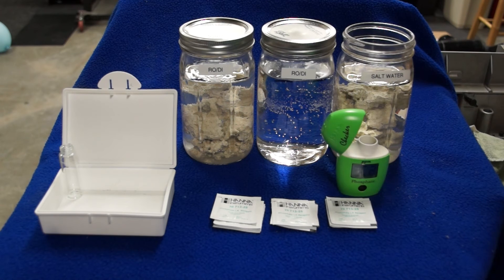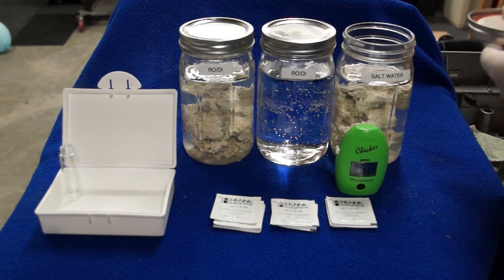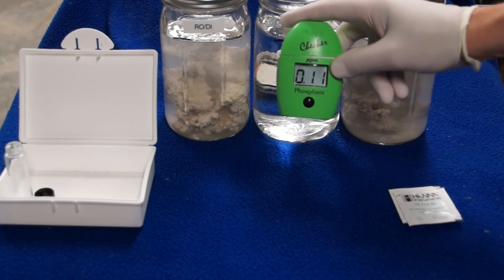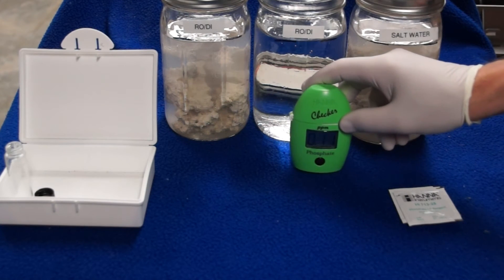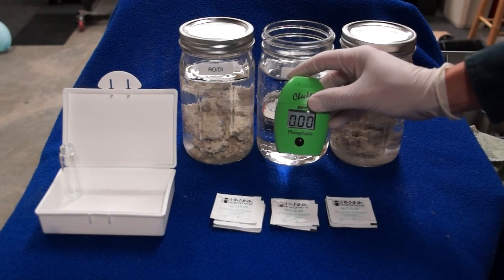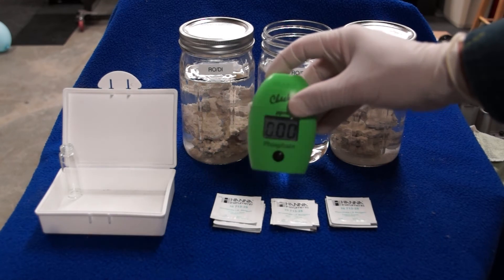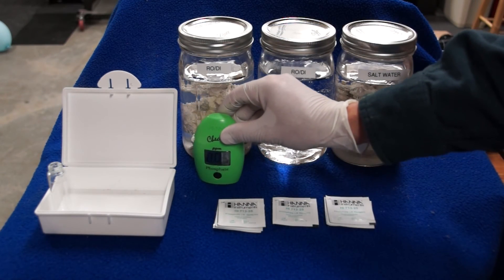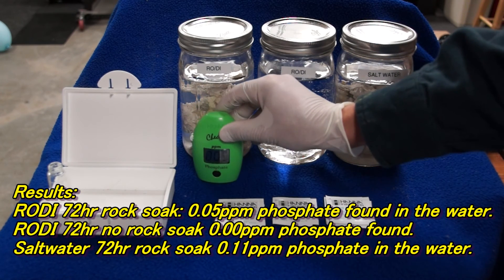The point is that pre-soaking is a good thing. The first jar I tested was on the right — the 72-hour salt water soak with dead rock. That water picked up the most phosphate at 0.11 parts per million. The control jar of plain RODI water after 72 hours still read zero, which tells us the jars, lids, and rings didn't leach any phosphate into the system. The RODI water that soaked with dead rock for 72 hours picked up 0.05 parts per million — so it still worked too.